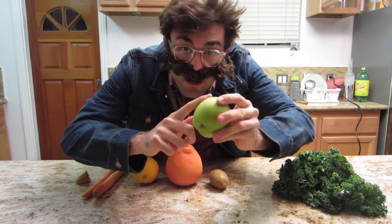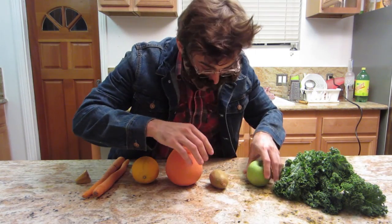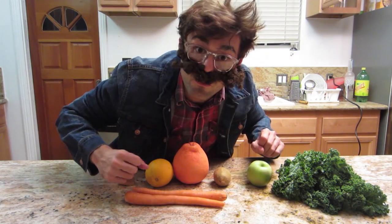Then we've got green apple — has to be a green granny smith apple, organic. Everything's organic. Kiwi, grapefruit, orange, carrots, and a bit of ginger. First thing you have to do is peel the fruits.